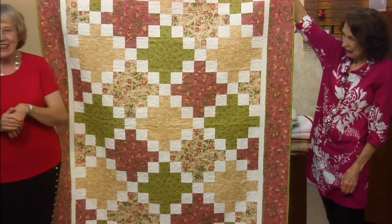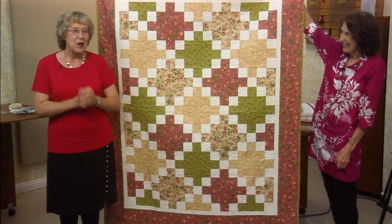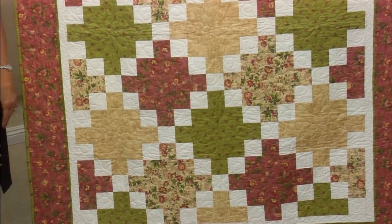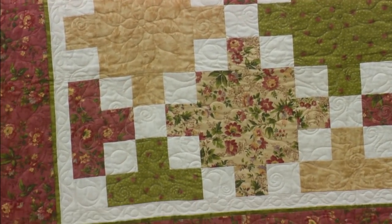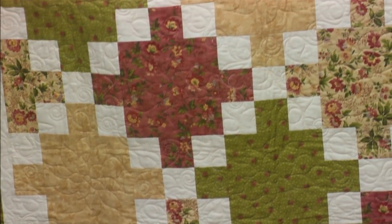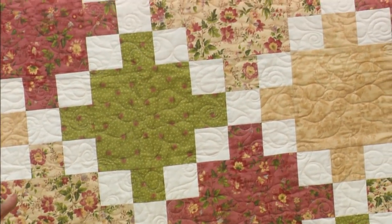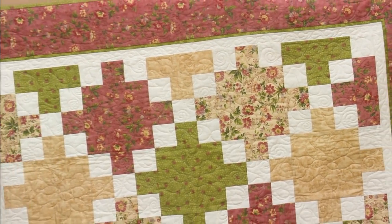And in honor of Patty, we named the pattern Patty Cake. Actually, I think it was Orion and David who came up with it and we said, oh, that's cute — Patty Cake! And she feels pretty honored. And the main reason is Patty Cake — what do you think this cake size is? Layer cake! Ten inch squares. That's it. But everybody calls it something different. Patty Cake.